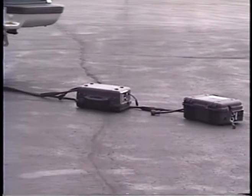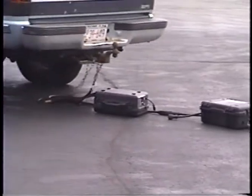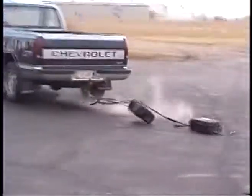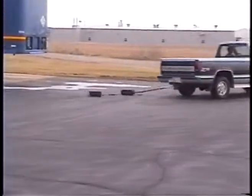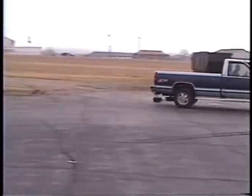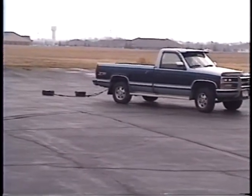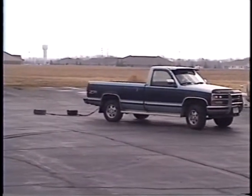He wants to get the jar. Back up, back up, back up. Okay. Look out for the semi. Do that again. Look out.